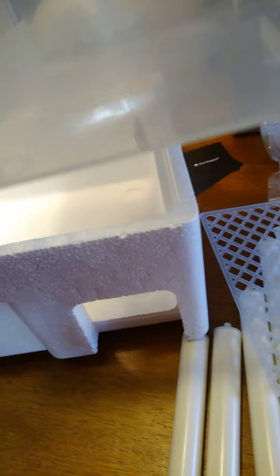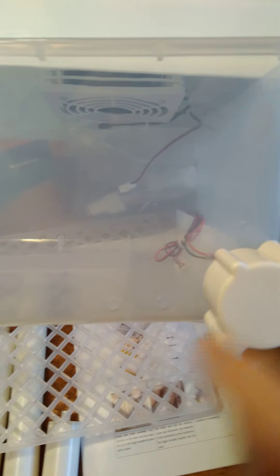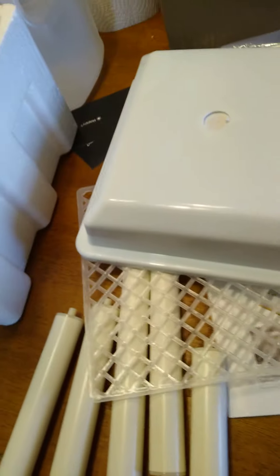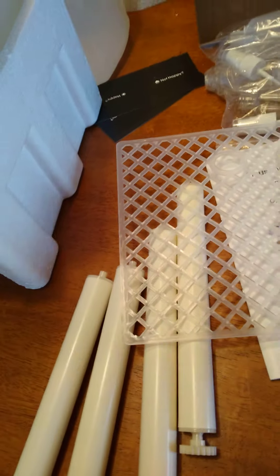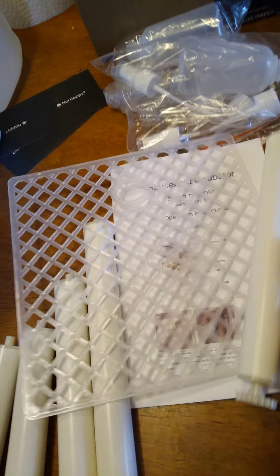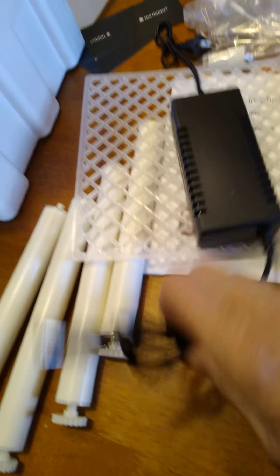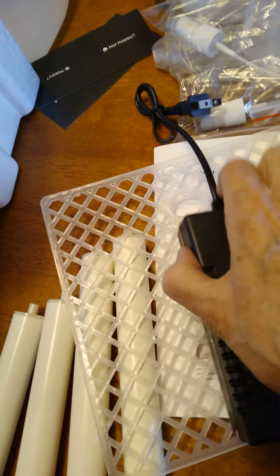It came with not one but two squirt bottles with spray tops so you can fill the water. They don't have any instructions to tell you this, but you see these two little holes down here — that's where you put the water in for humidifying, because eggs need humidity.